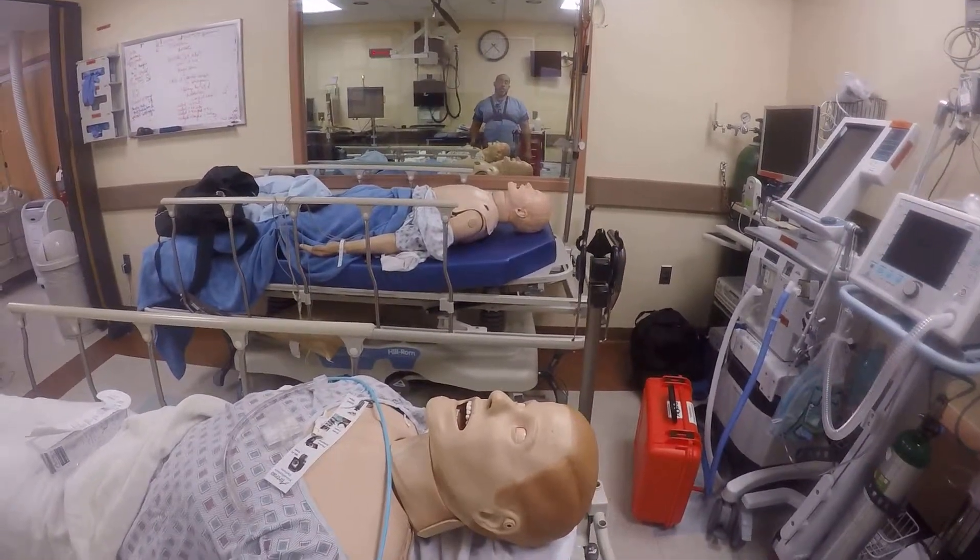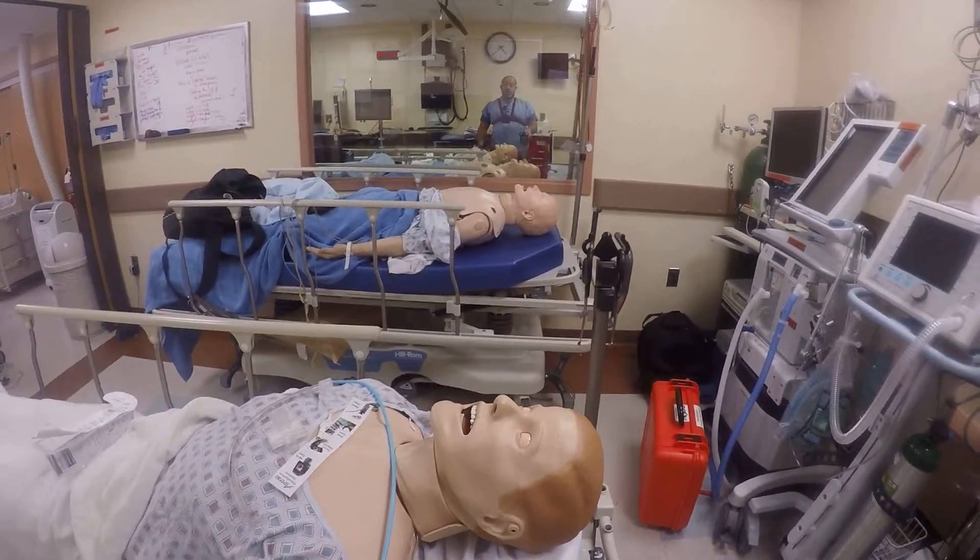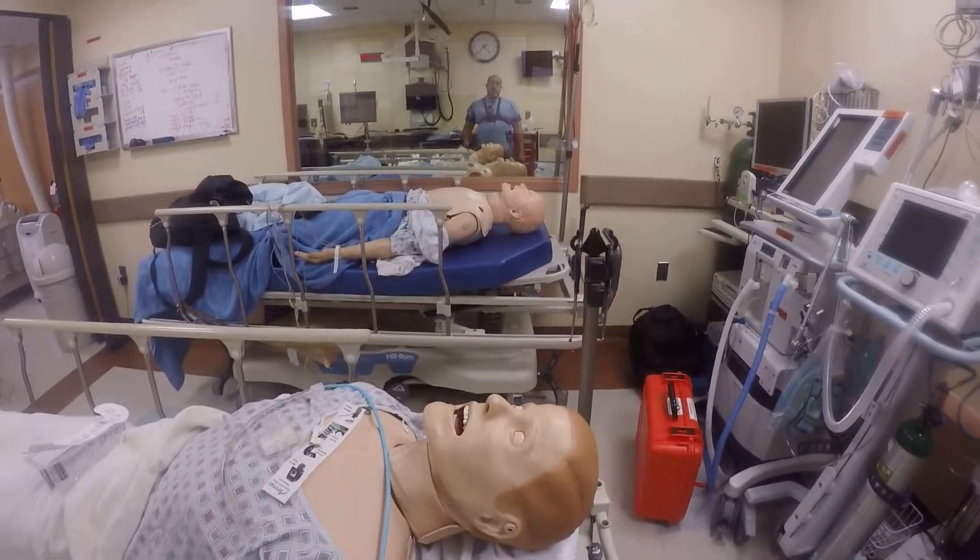Welcome back to an episode of School Airway. I want to teach you one MacGyver maneuver where the bougie becomes your friend.